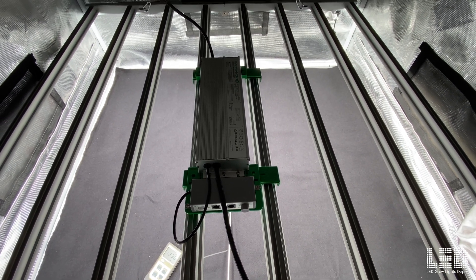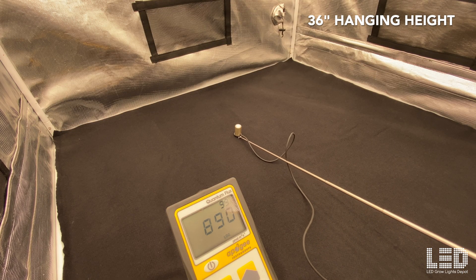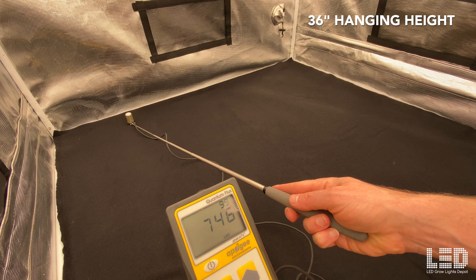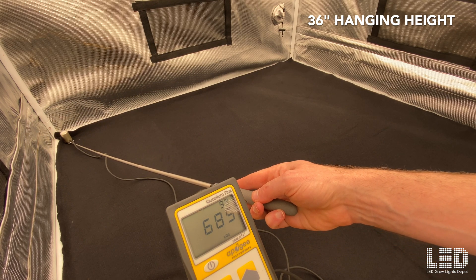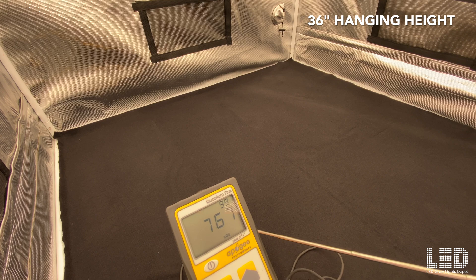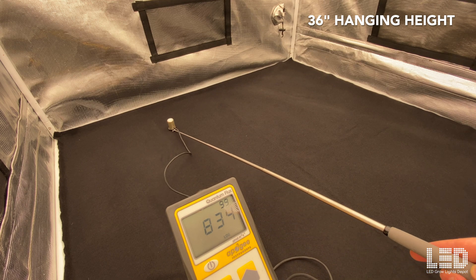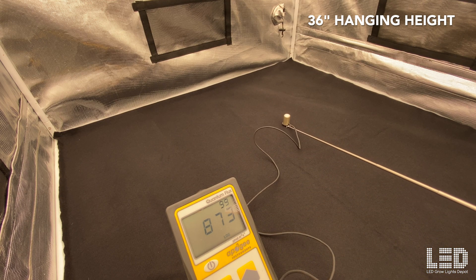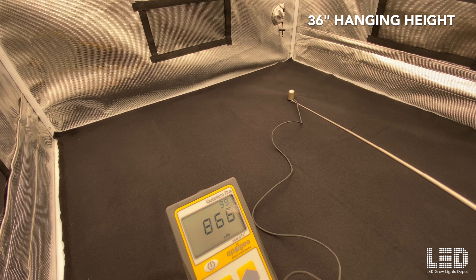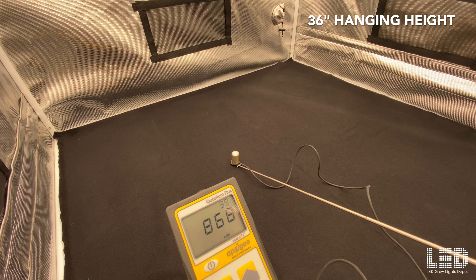Let's take a look at my PPFD readings in a 4x4 Gorilla grow tent. At 36 inches, we're right about 885 in the center, about 755 at the back, and corners looking at about 785, with the other side around 740 to 745. Moving the PAR meter around shows pretty good uniformity at 36 inches. Overall looking pretty good — I wouldn't raise it any higher for flowering, and the numbers will be a lot higher and more uniform at closer heights.